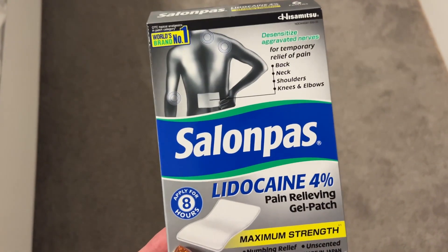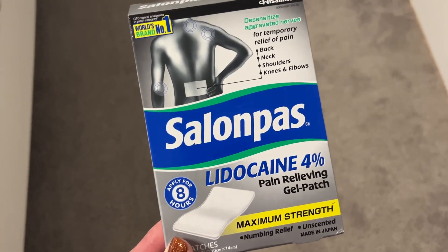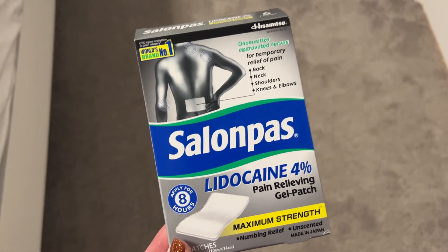You can't say that with all those patches out there. So you might try this if you're having back issues and you need just a little bit of pain relief — then Salon Paws might be it.